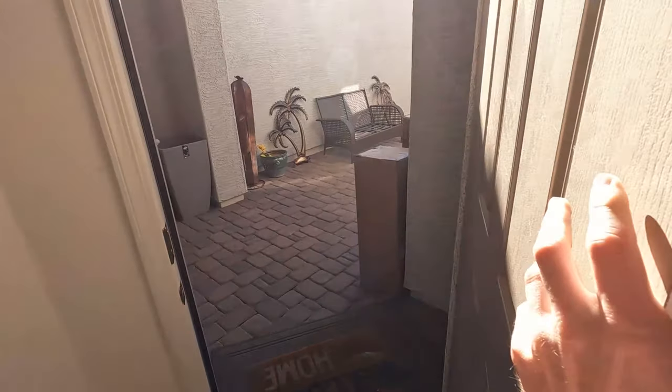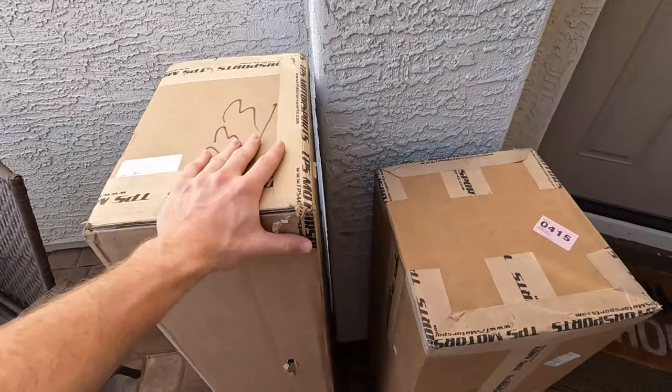I heard the doorbell ring. I have a pretty good idea what's at the door right now — two big boxes. I wonder what these can be.